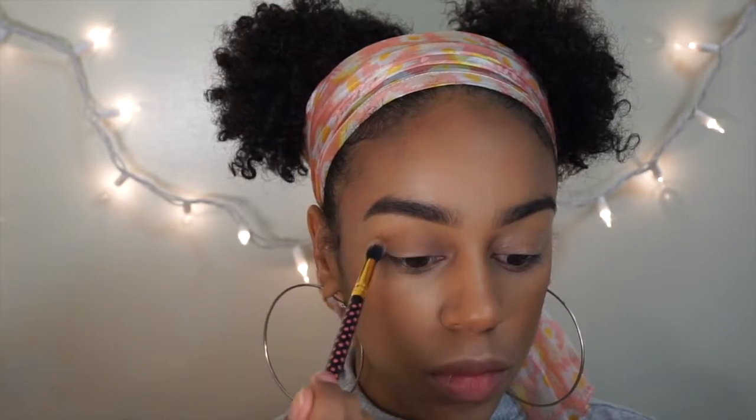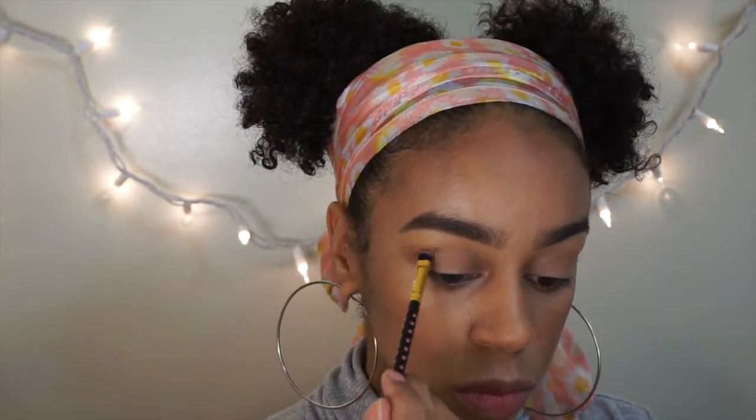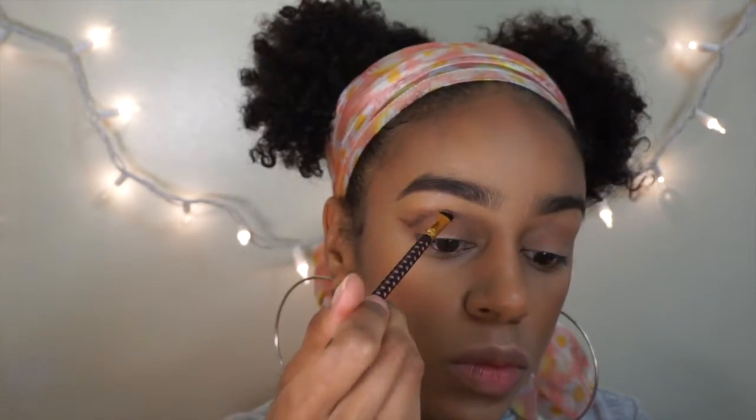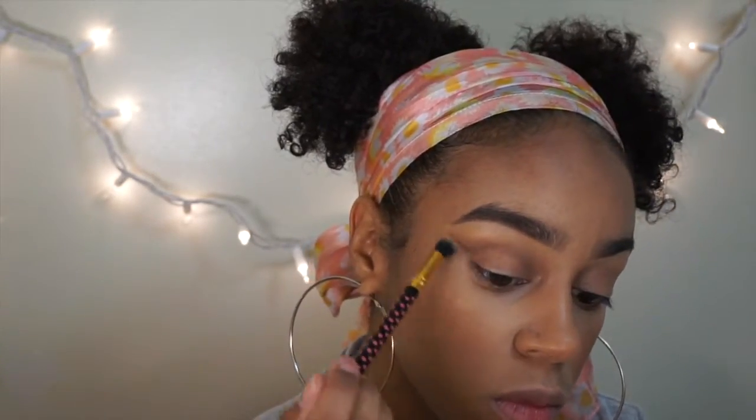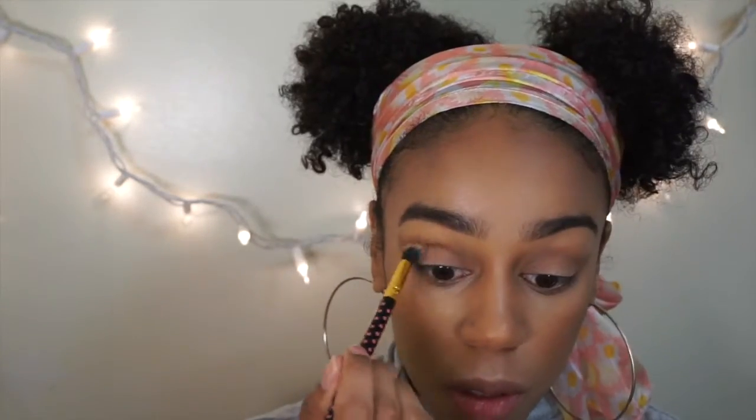Next I'm taking the LA Golding eyeshadow palette from MAC — it is amazing, I love it, it's so pretty. I'm using the light brown shade as my transition color, then the darker one for a bit of a cut crease, making sure to blend it out really, really well.